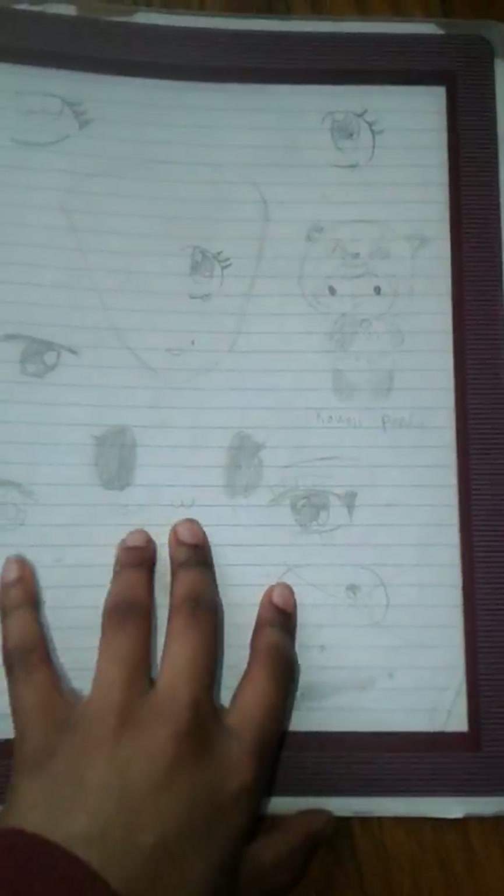Hey guys, this is everybody. Today I wanted to show you my artwork. I think I've already shown you this before. I got me this binder from school and just put my stuff in there.